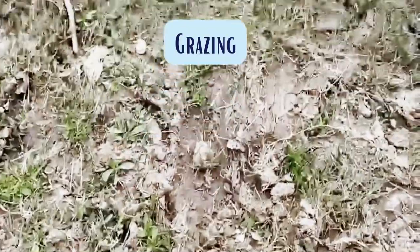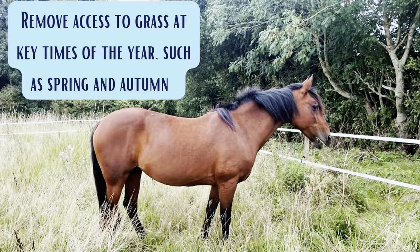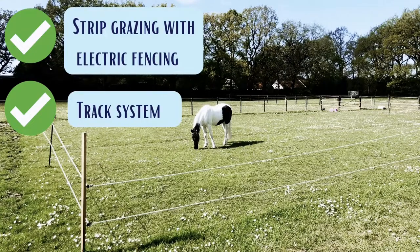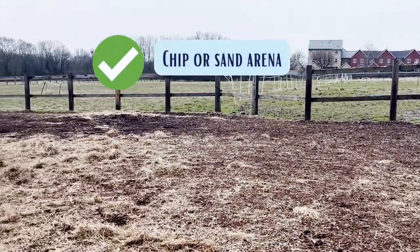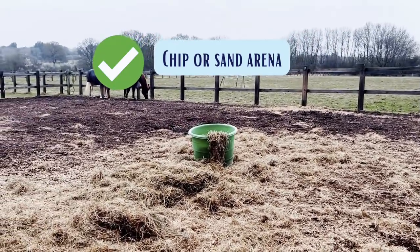Now let's take a closer look at grass and grazing. It may be necessary to remove overweight horses or those prone to laminitis at key times, such as flush of grass growth in the spring or autumn. Restricting grass intake can be done through strip grazing with electric fencing or a track system, as well as a grazing muzzle. Or you could turn out in a no-grass area, such as a wood chip or sand paddock. These allow interaction and movement, which are beneficial for health and welfare.